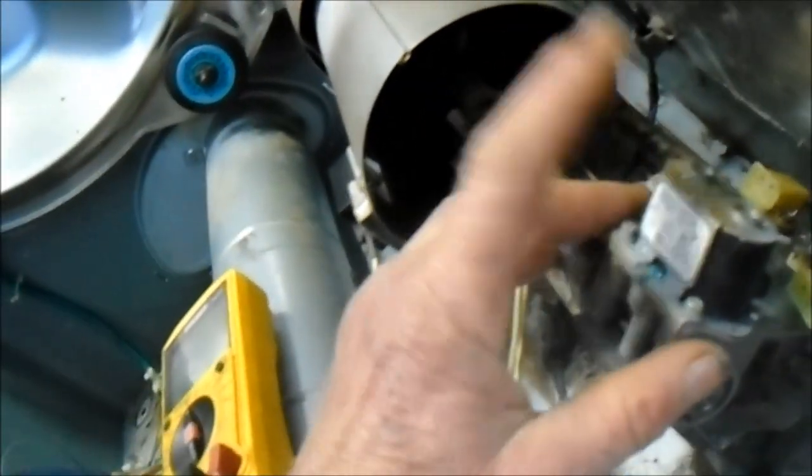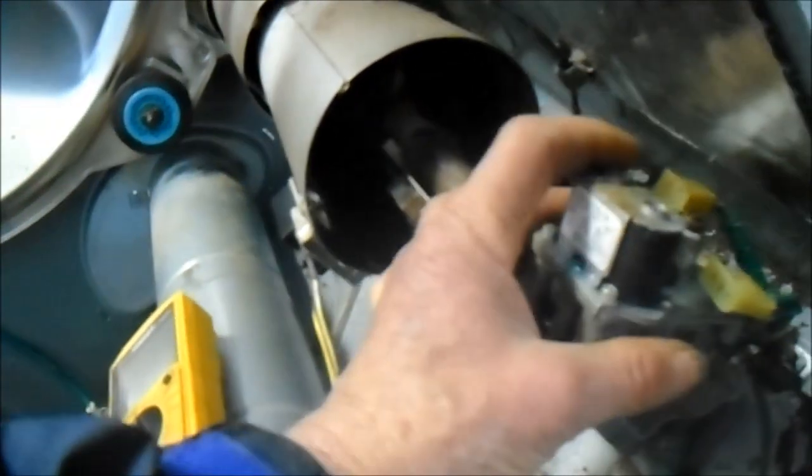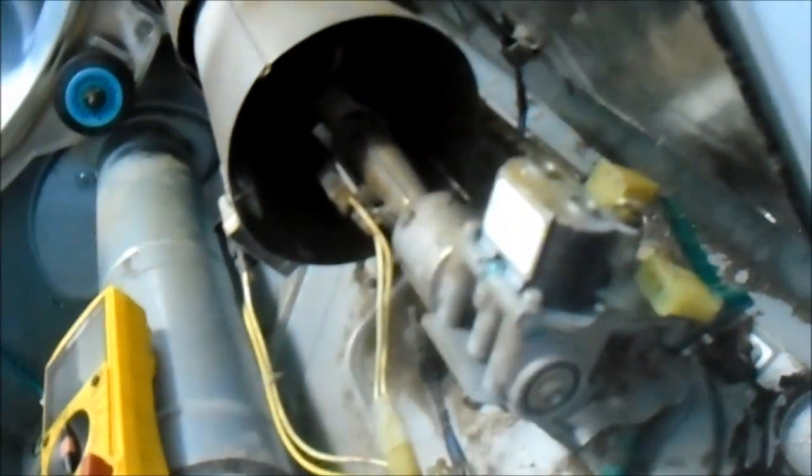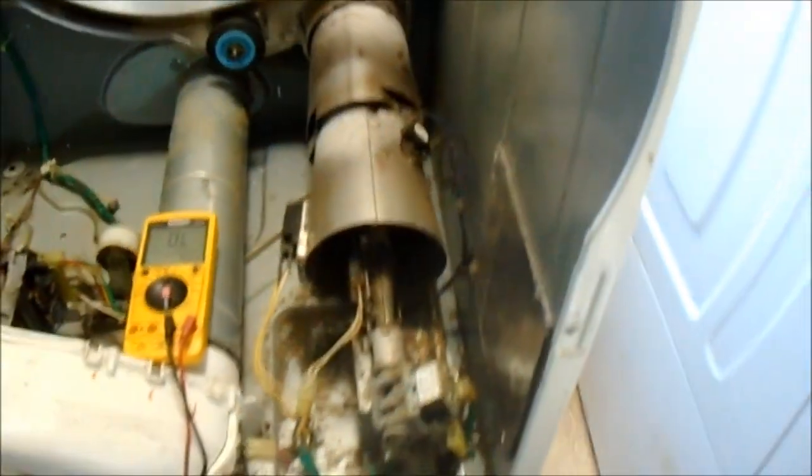This coil has gone bad on it. This is the two-terminal coil right here — this is the one that normally goes bad. Typically when you have a bad coil you should replace both of them, but you can probably get by with one if you're working on your own machine. This video is for informational purposes — consult your local professional if you have any doubts.